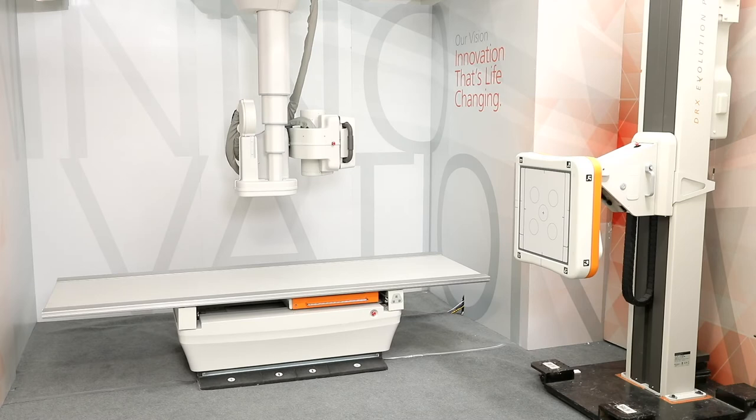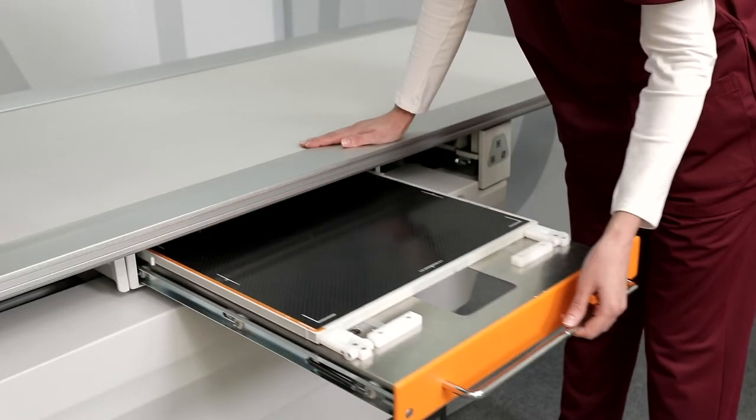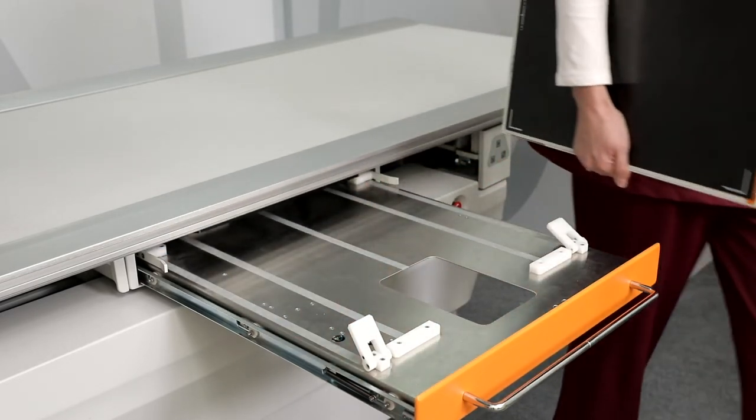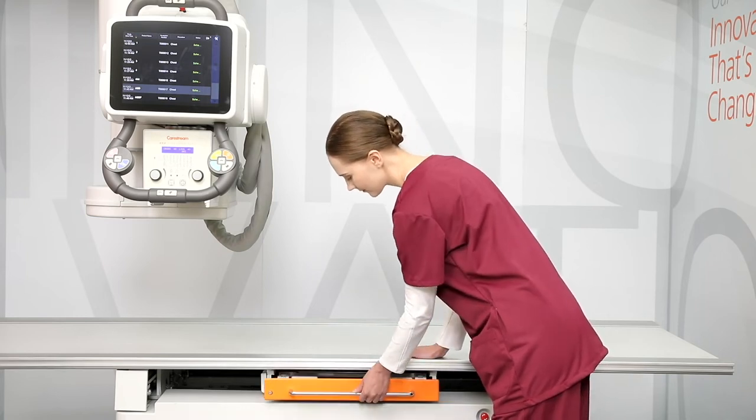The table goes very low to the floor to accommodate pediatrics and patients in wheelchairs. To protect your detector investment while in the optional rotating bucky, the detector can be positioned from landscape to portrait. Also, the detector automatically charges while in the table.